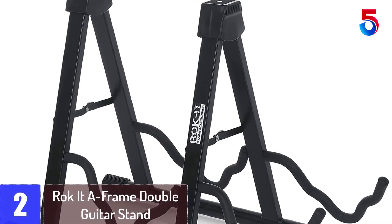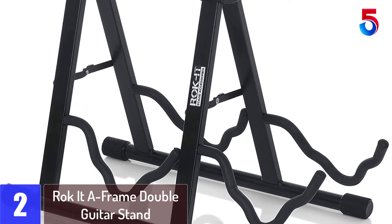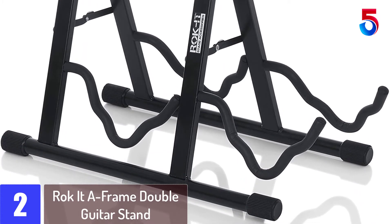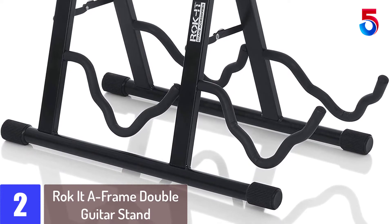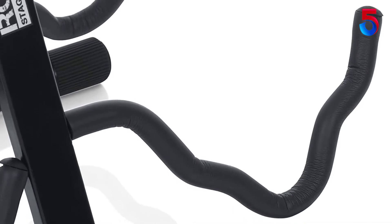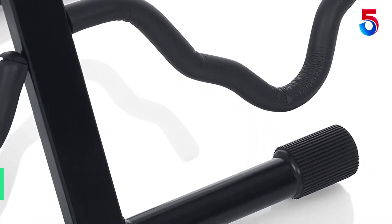At number 2: the Rocket A Frame Double Guitar Stand. Gator's Rocket Double A Frame Guitar Stand provides a dual parking spot for your two favorite electric or acoustic guitars. The padded arms slide and lock into place for added stability and security.